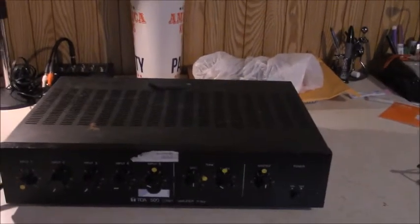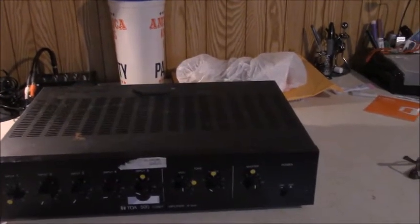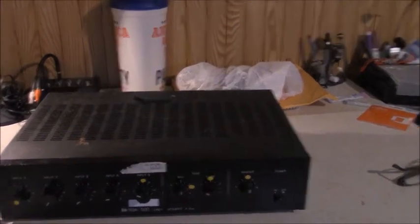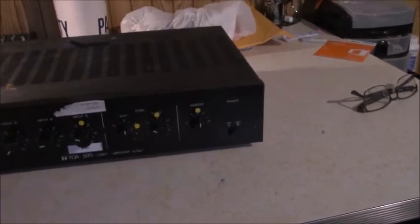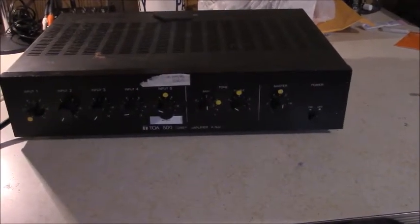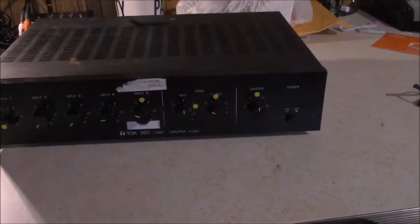Part of the renovation was the audio system. The original audio system has been in that McDonald's since around 2004, or probably even earlier. They recently took out all the old speakers, all the old processing, all the old broadband software they used to get the music from, and replaced it with new speakers, a new amplifier, and a new receiver. This unit was basically sitting on a shelf, so I asked my manager, hey, are you guys still using this old amplifier? And he was like, no, take it. So it's mine now.